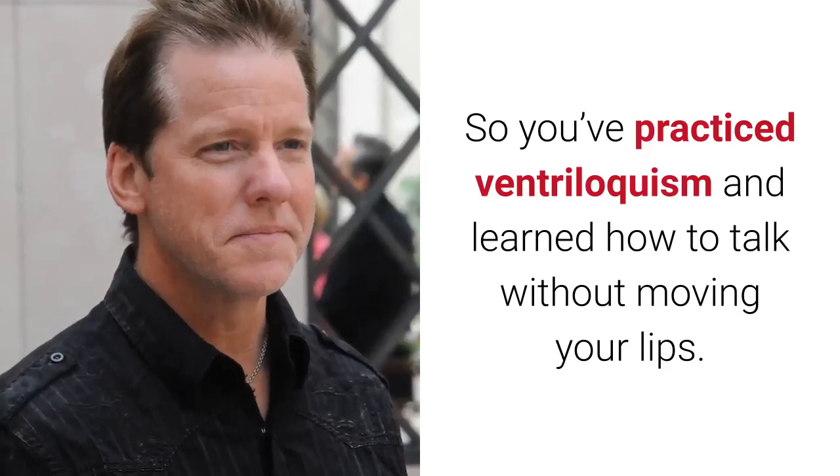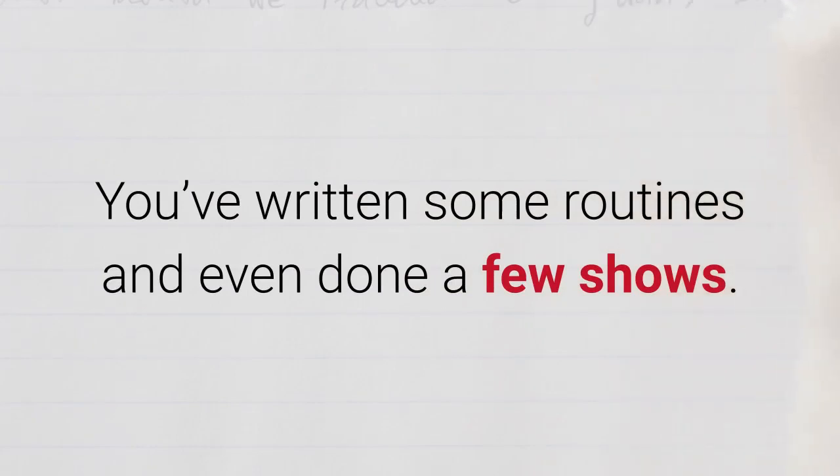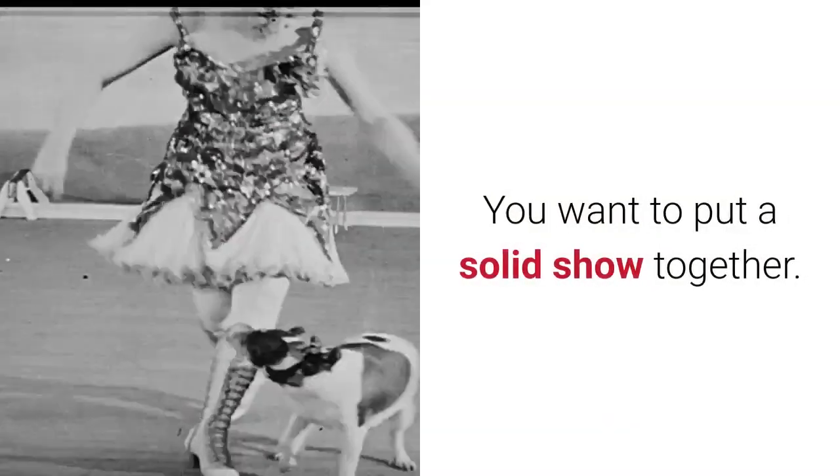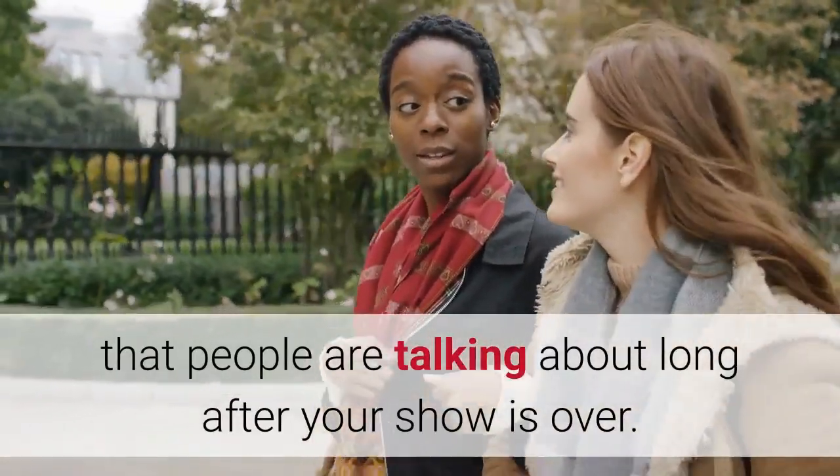So you've practiced ventriloquism and learned how to talk without moving your lips. You've written some routines and even done a few shows. You want to put a solid show together. You want to be the ventriloquist that people are talking about long after your show is over.